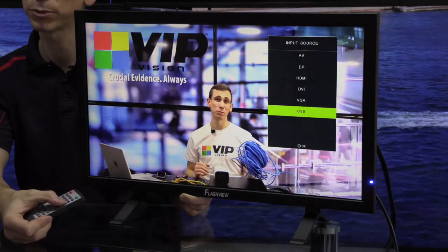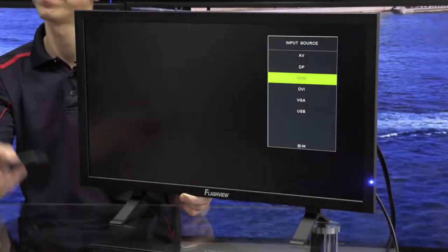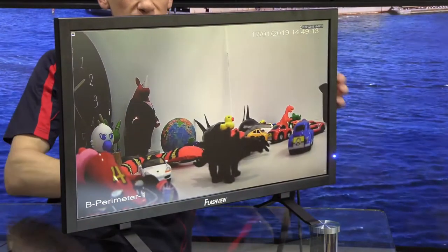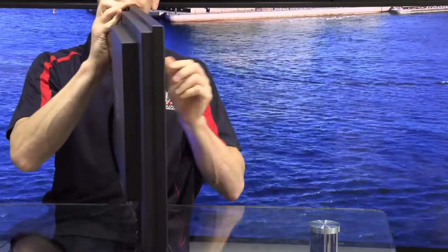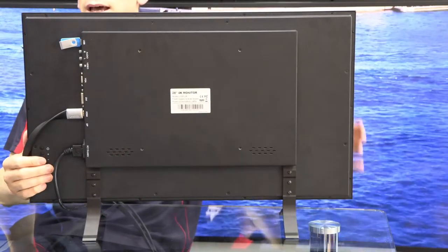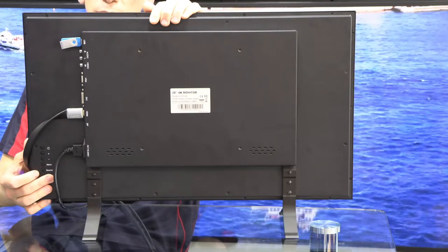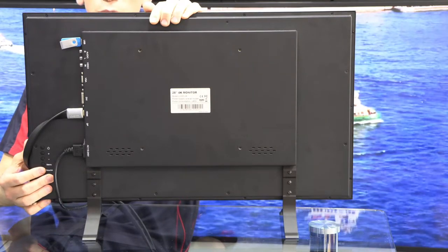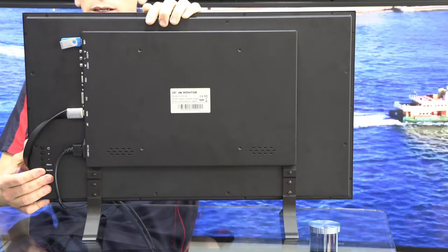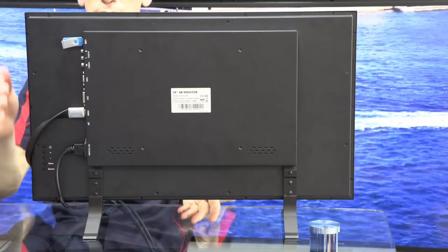We can switch back by just pushing the source button — I'm going to go back to HDMI. The last thing I'd like to point out on this monitor is the VESA mount on the back here. This is a 200 by 200 millimeter VESA mount, designed to fit most wall mount brackets. You would use this when attaching to a wall or a drop-down pole, which is obviously very important in the security field when you're planning on installing it as a spot monitor.